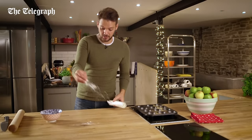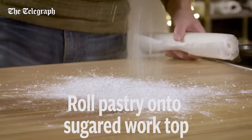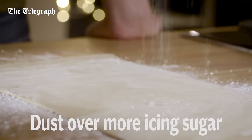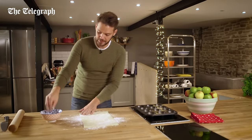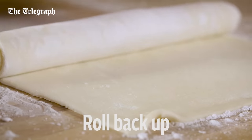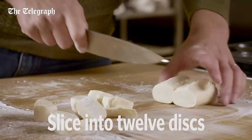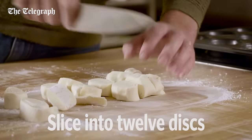Plenty of icing sugar on the worktop for this. Unroll the pastry onto the icing sugar, then even more icing sugar on top of the pastry. Roll the pastry back up into a tight spiral, chop off the messy ends, and then slice the pastry into 12 more or less even discs.